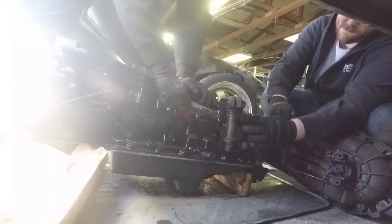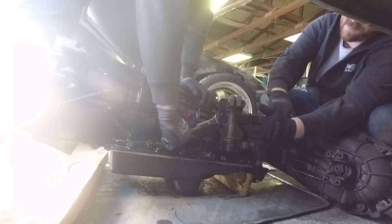That was a lot easier than we expected. Now on to the electronics. Electronics are swapped — that was fast. Now to the torque converter.